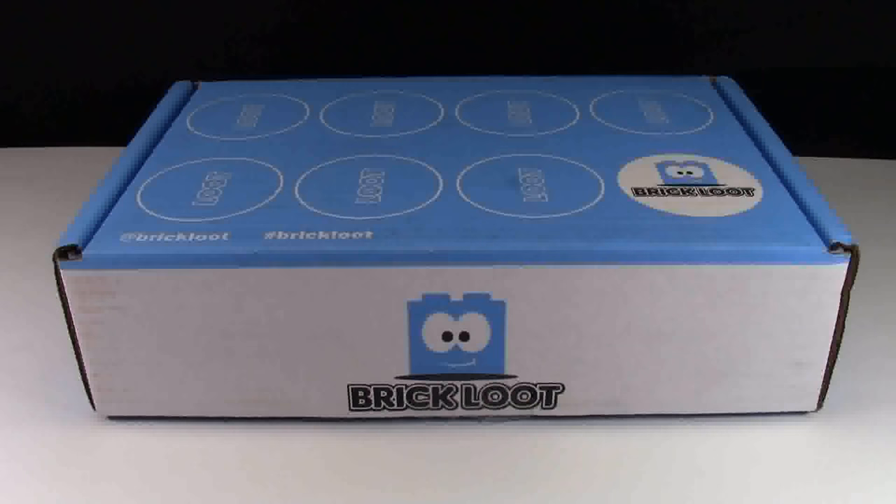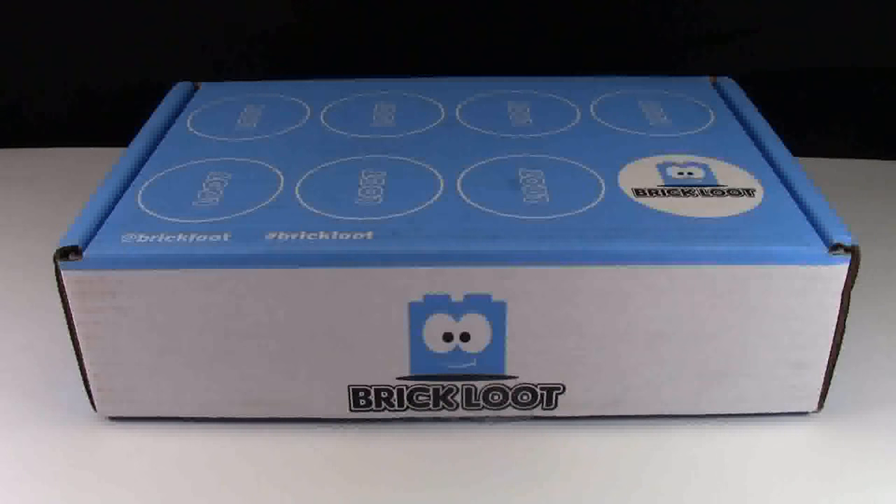Hey everybody, BrickLover18 here today with the March 2015 Brick Loot unboxing.